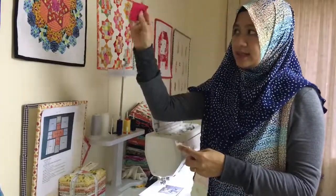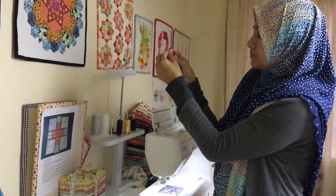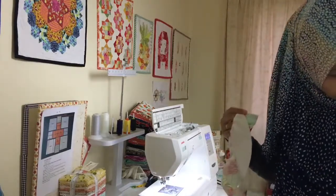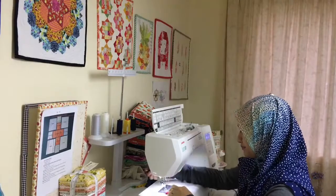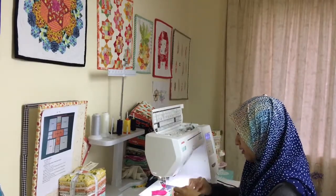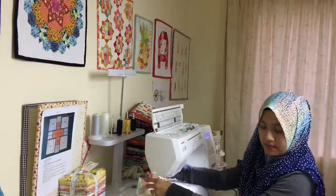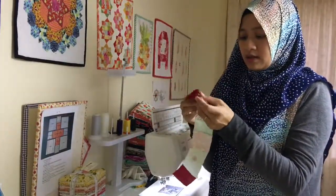After that, you put the center top piece on and sew it together on both ends. Let me piece one to show you. So you'll end up with something that looks like this for the pieced arc. I finger press these seams, but the others I press with an iron. On the other side, you'll have the piece without the edge, and you'll piece those together.